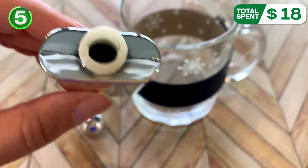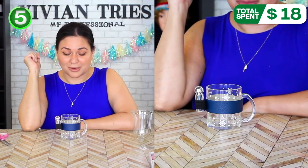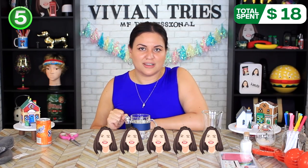If you guys have seen these or picked one up and you also love it, let me know in the comments down below. I'm going to give the two-piece mug and miniature flask five Vivian heads.